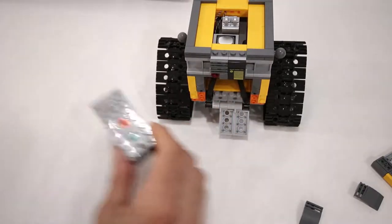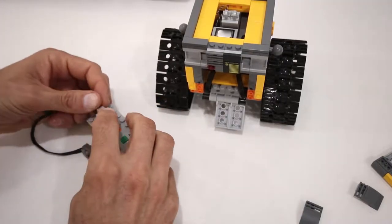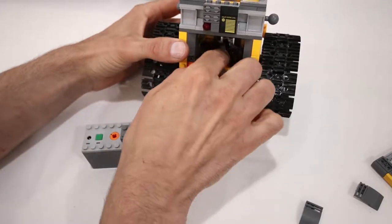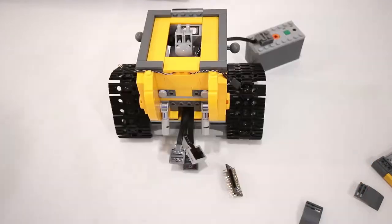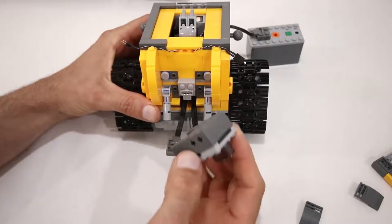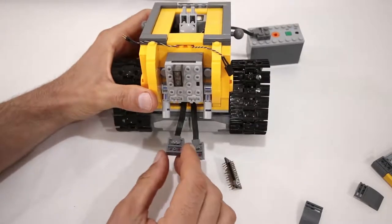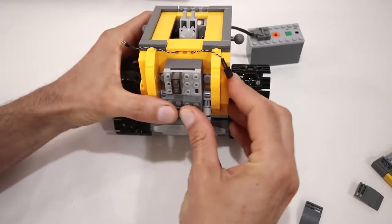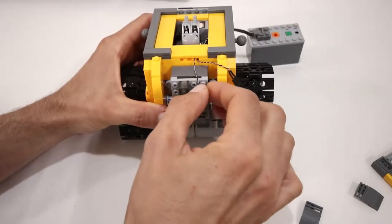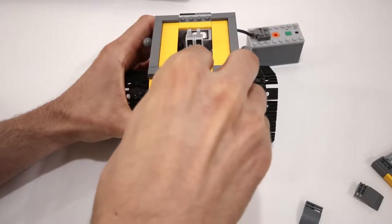Now we're going to get the power functions battery box and the extension cable and connect them together. Then we're going to run the other end through that same hole in the back. Then we're going to attach the bottom of that connector to the 1x4 brick with studs on the side, and put the PFX brick right on top of that so that it draws power. We'll push it in so it's nice and snug. Then we can connect the two motor connectors, connect the M speaker to the speaker output port, and add the light accessory board to connect all the LEDs.